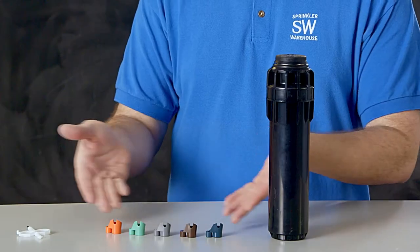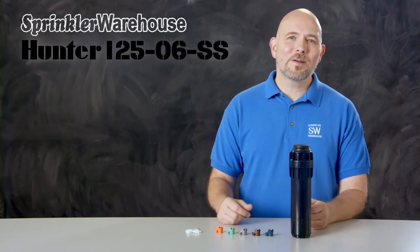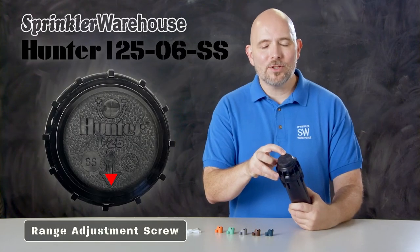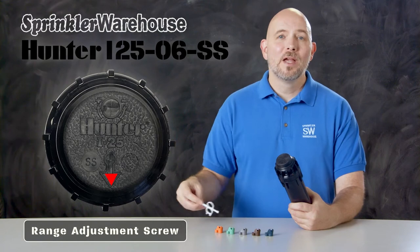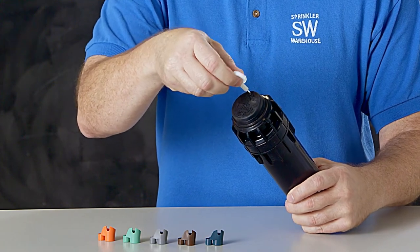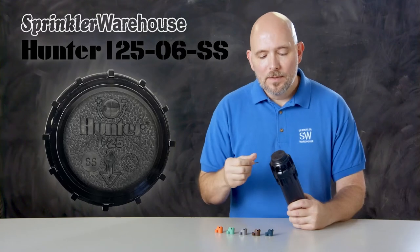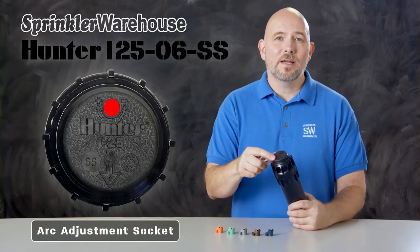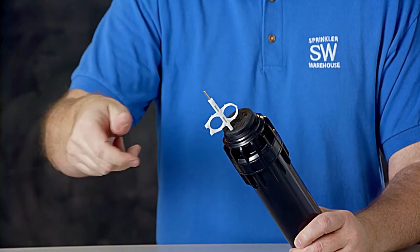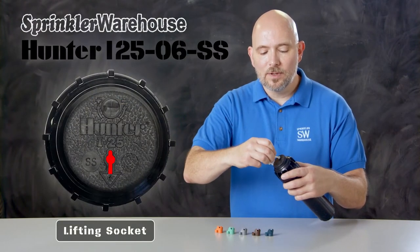This rotor comes with this set of nozzles, and there are additional nozzle choices also available. Right here is where you set your range adjustment screw — that screw also holds the nozzle in place. You'll use a Hunter rotor tool like this one to adjust it; use the metal end to pierce through the membrane right there. This is your arc adjustment socket — use the plastic part of the rotor tool to adjust that. And this right here is the lifting socket; use the plastic end of the Hunter rotor tool for that.